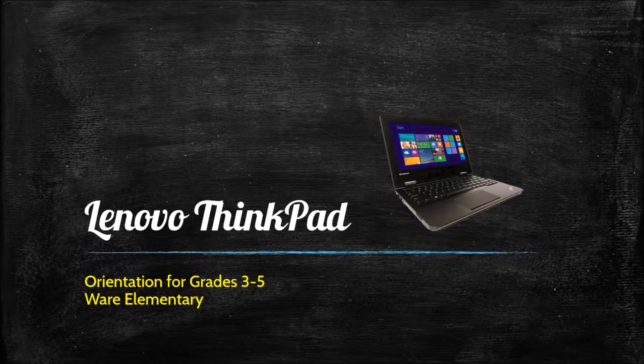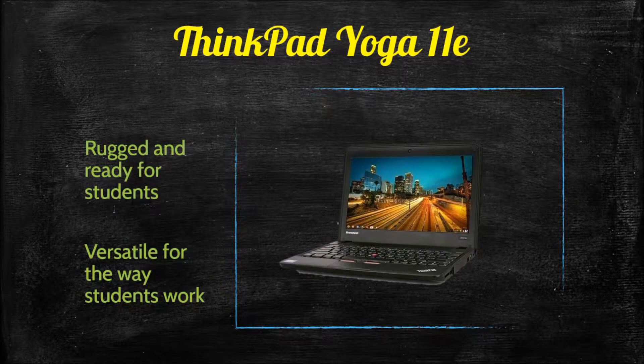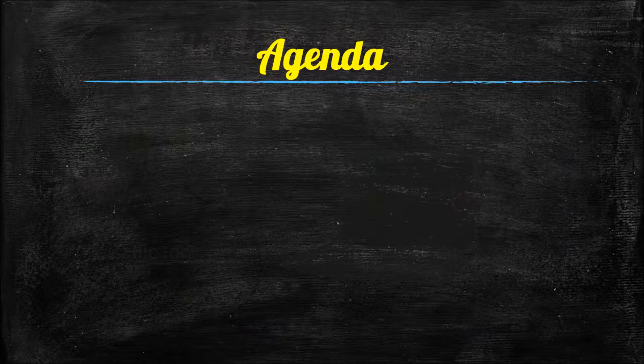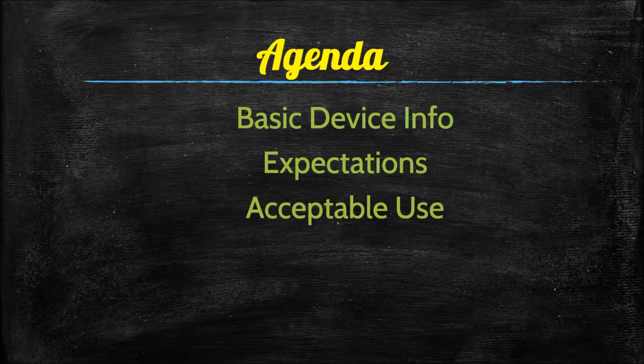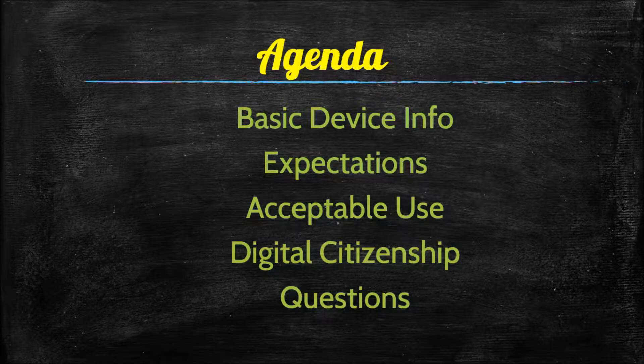This is the Lenovo ThinkPad orientation for grades 3 through 5. Your laptop is a ThinkPad Yoga 11e. ThinkPad's brand promise is that it's rugged and ready for students and versatile for the way students work. Our agenda covers basic device information, acceptable use, digital citizenship, and any questions you have at the end.